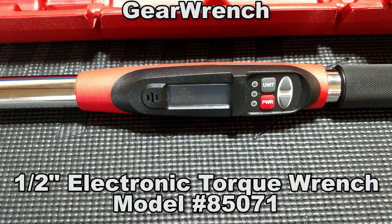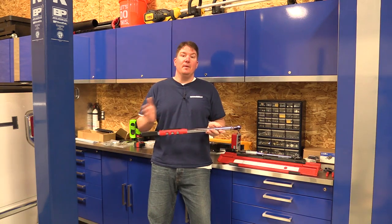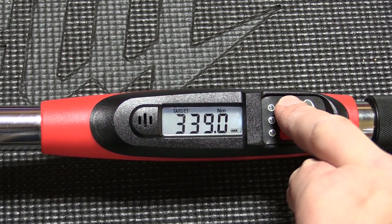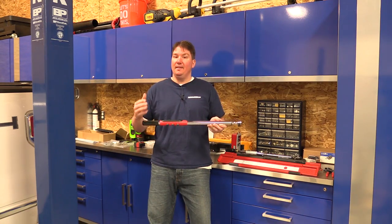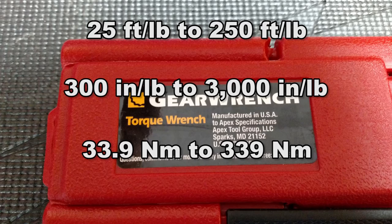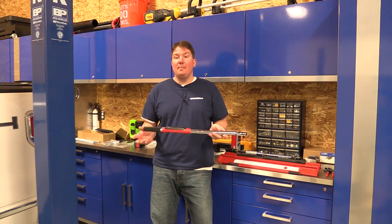This is model number 85071. Very cool unit. I wanted it because it had the ability to flip back and forth between foot pounds, inch pounds, and newton meters, and simply give you a very accurate reading on the exact torque of every bolt you put down. This unit goes between 25 and 250 foot pounds, 300 and 3,000 inch pounds, and 33.9 to 339 newton meters, and it's easy to operate.